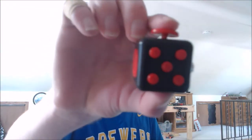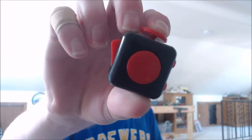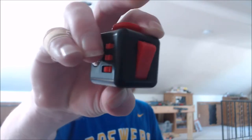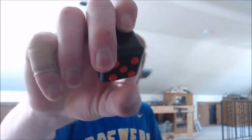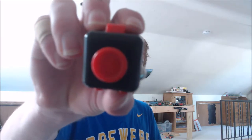The first thing is a fidget toy — a fidget cube. It's 99 overall colors and stuff. I'll show you guys all of it. It helps me fidget, I don't know, it's pretty cool.